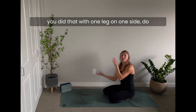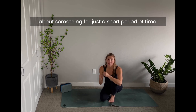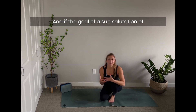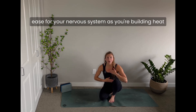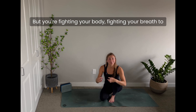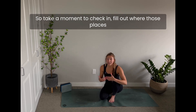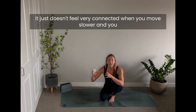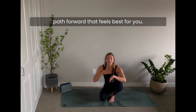Hands to the ground, meet everyone in down dog. If you did that with one leg on one side, do it with the other leg on the second side. This is a quick snapshot of different routes you can take. If the goal of Sun Salutations is to settle into your practice, build familiarity, and ease for your nervous system as you build heat — but you're fighting your body and breath to make every posture happen — it can have the reverse effect. Move slower, check in, find where the lights go off, and figure out what you need.